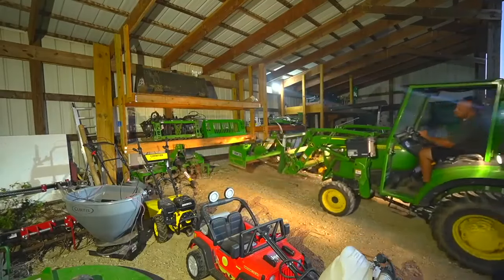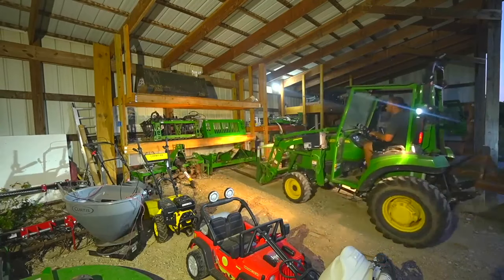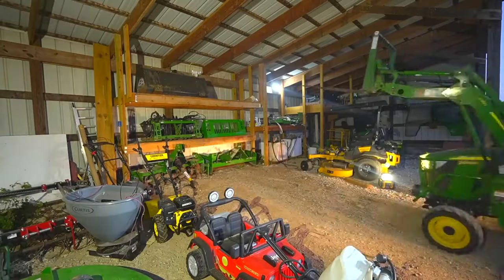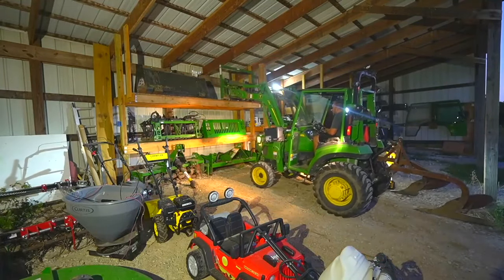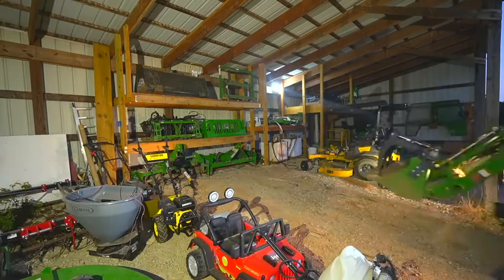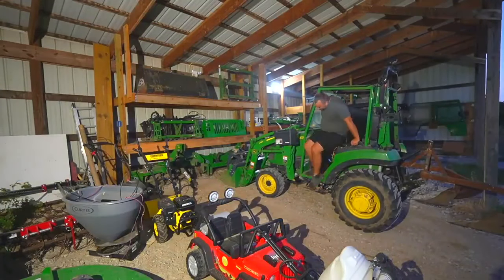Most of the time, my videos just show whatever I happen to be working on that day. But today, I want to recap one of my favorite projects I've ever done, which is turning this simple lean-to shed into an ideal tractor attachment storage building. I also built a refueling station and custom stands for several of my attachments, and I did it without spending very much money at all.